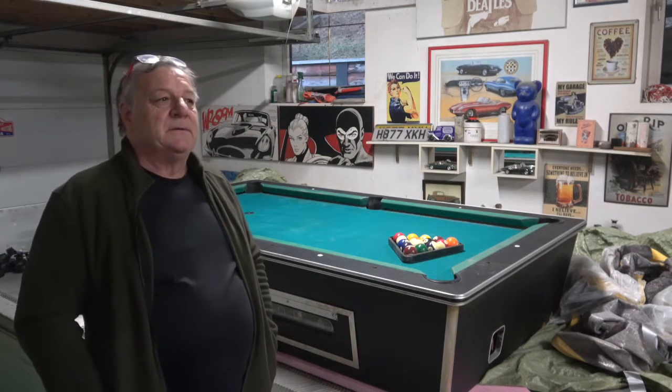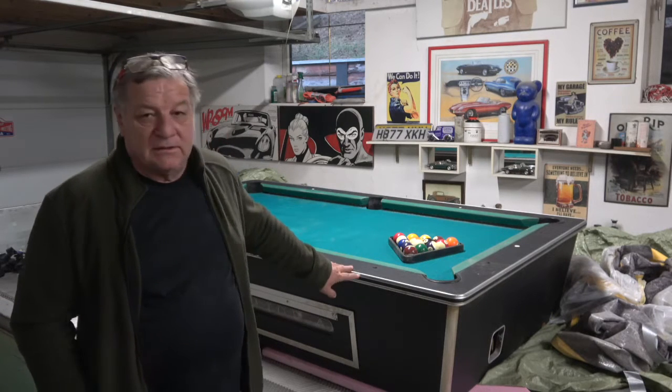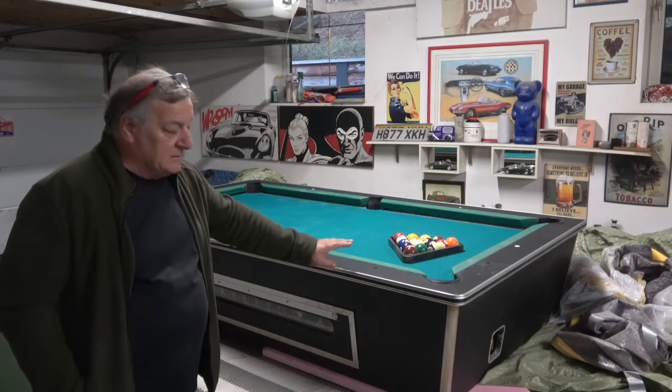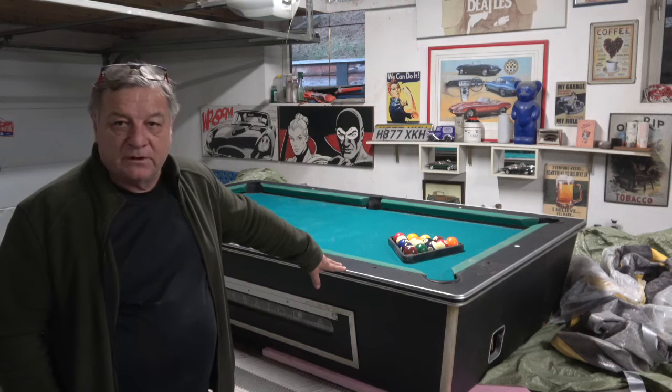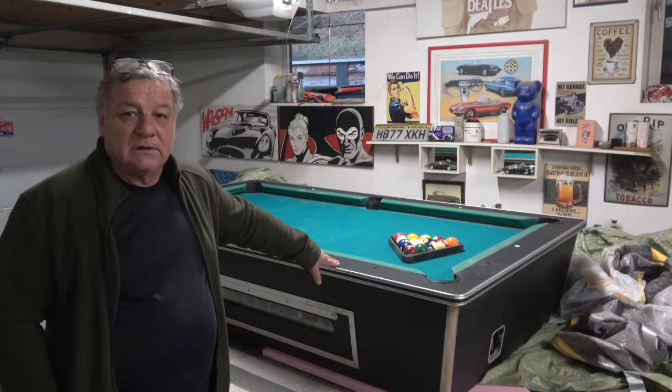Welcome to Classic Car Cave. This is a little bit of a different video. It's actually this pool table that I was given free. I need to take it apart, strip it for the winter, and obviously then I'll get new bays for it and do all the cushions and the slate.